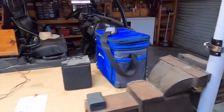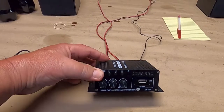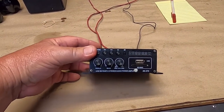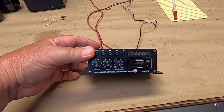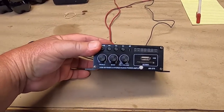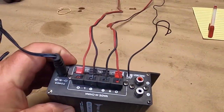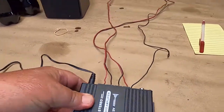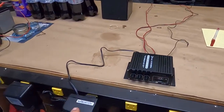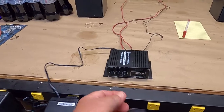My son found this — he didn't pay anything for it. It's a little USB stereo FM audio power amplifier. It's got treble, bass, power, and volume controls, plus aux inputs. I hooked it up to little speakers to see what it would do. It's got a 12-volt 2-amp wall wart, which will probably be handy.